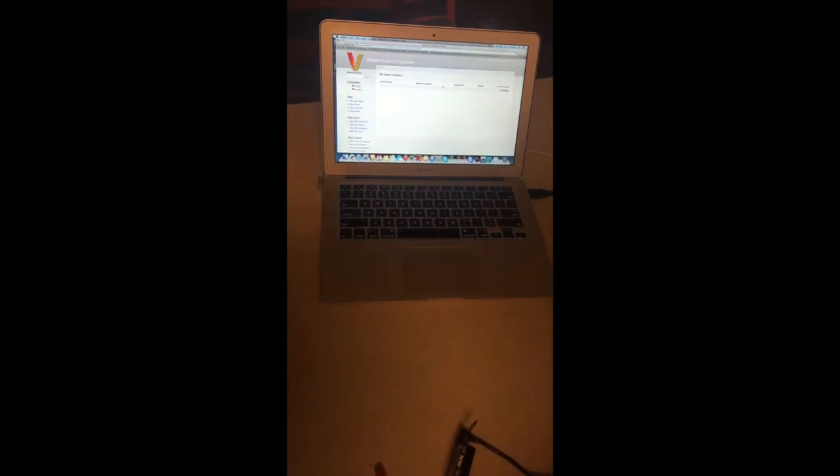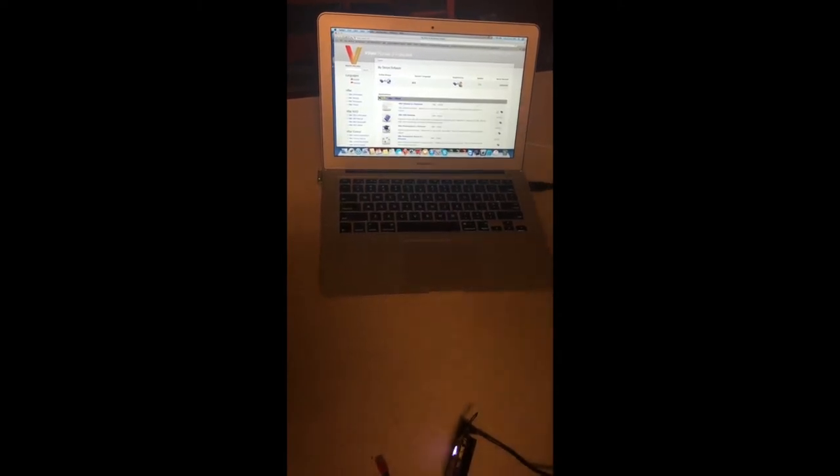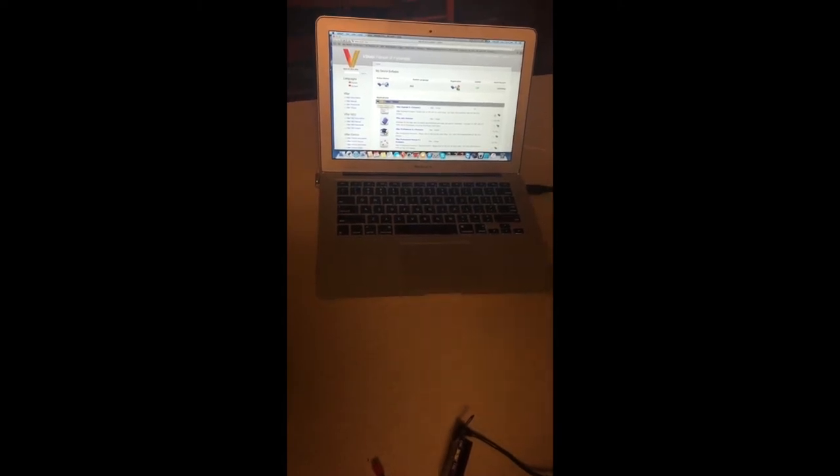Once that's done, you can log in to applications by hitting this little button, which takes you to vstably.info. If you're already logged in, it'll take you directly to the page. If not, it'll say access denied — you have to log in and then hit applications again.